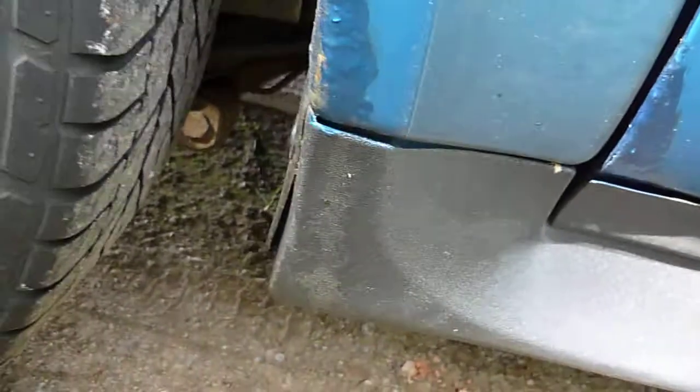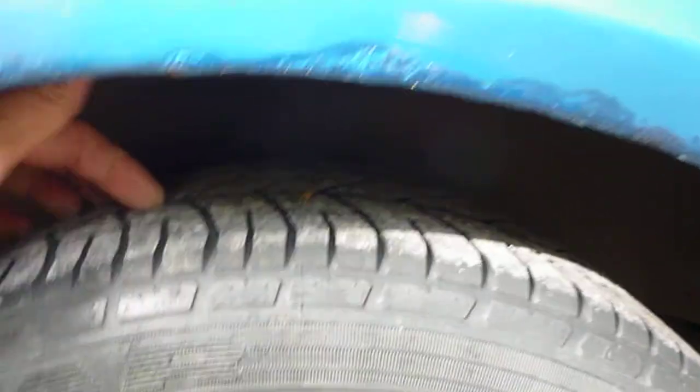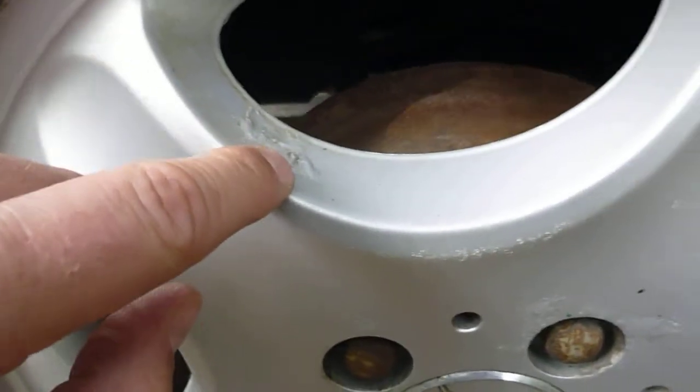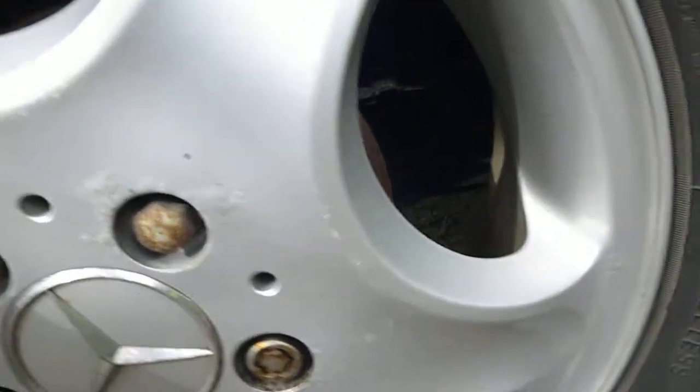On the offside rear quarter, again it's been touched in — I suspect over the rust. It's just bubbling so it will be rusty on the arch. Offside rear tyre again about 2mm on there. All the wheels are corroded and scratched — need a refurb as well.